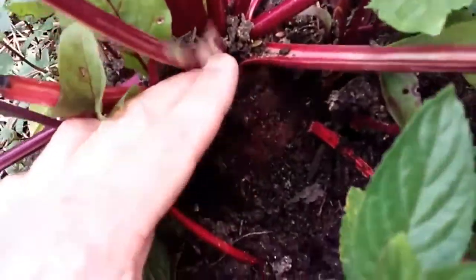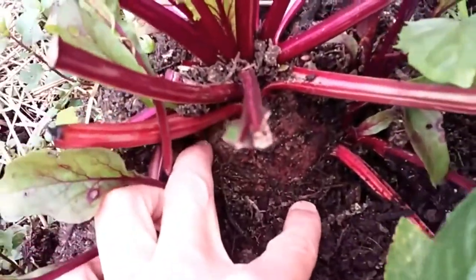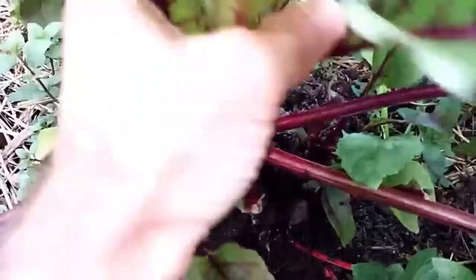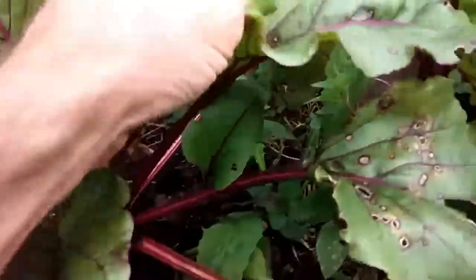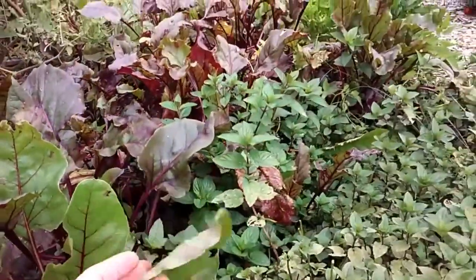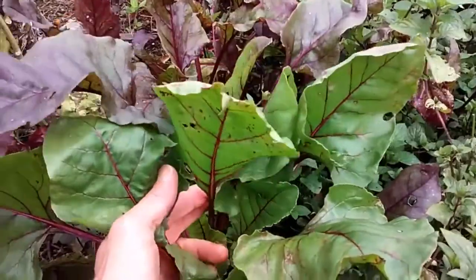I've got a monster beet right here — that's about an eight-inch diameter beet right in there, it goes all the way around. I'll be harvesting that probably around Christmas time, even when there's a couple inches of snow in the garden. And of course I eat the beet greens — these things are great sauteed or steamed. You get a two-for-one with the beet because you get the roots and these delicious, healthful greens as well.